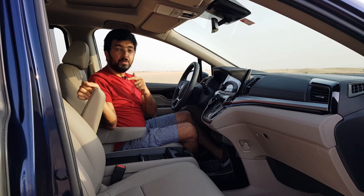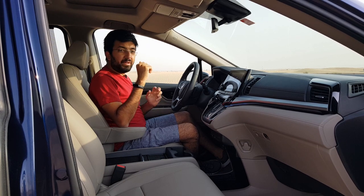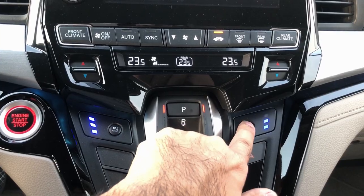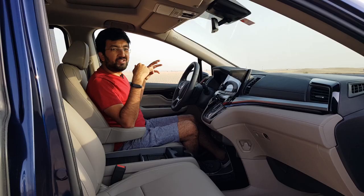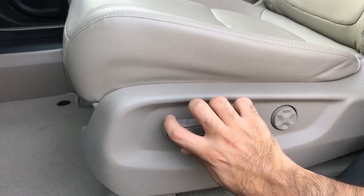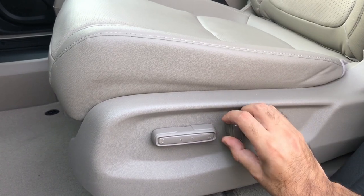The back also has captain seats, which I'll be showing in a bit. The driver seat is 8-way adjustable with 4-way adjustable lumbar support, while the passenger seat is 4-way electronically adjustable.